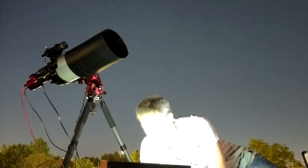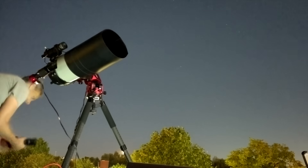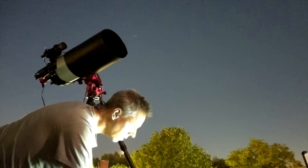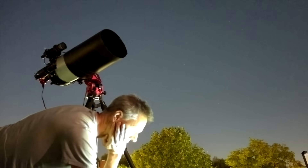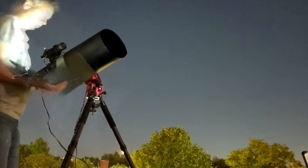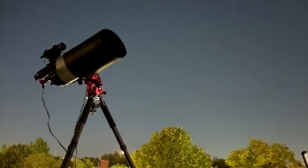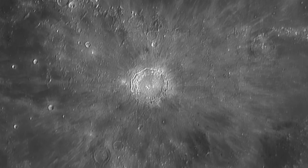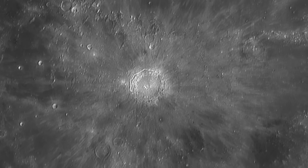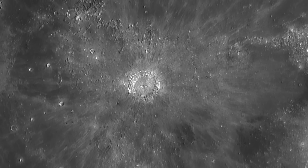I added the dew cap to fight the fog and switched on the dew heater ring on the Edge HD 8-inch. Then I swapped the APS-C sized ASI 2600 Mono Pro for the ASI 678MC, which is a 6 megapixel planetary camera with smaller pixels perfect for close-up shots of the planets. I focused on Copernicus Crater first, which is one of my favorite lunar spots — famous for its dramatic terraced walls and bright rays that stretch over 800 kilometers.